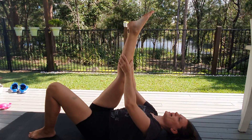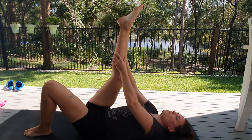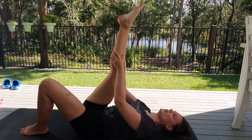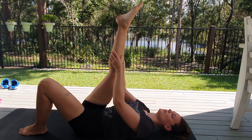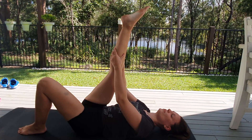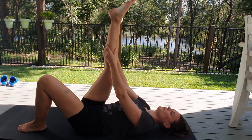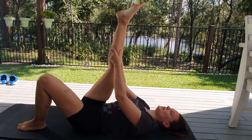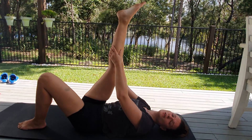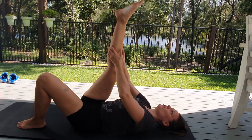And here we go. Push that lower back into the floor. Relax your shoulders, don't lift them up — down and backwards. Nice stable neck. Inhale and exhale. Inhale, exhale. Good. Ten more seconds, everybody.